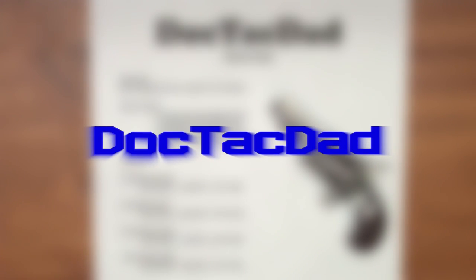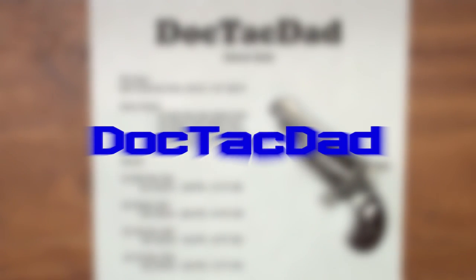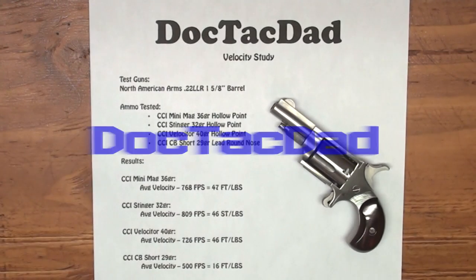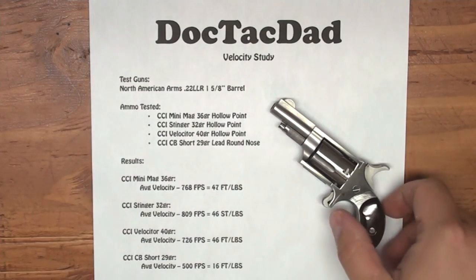Hey guys, I want to do a quick little video for you. I want to share with you a velocity study I did just recently with the North American Arms .22 long rifle, little five shot revolver.